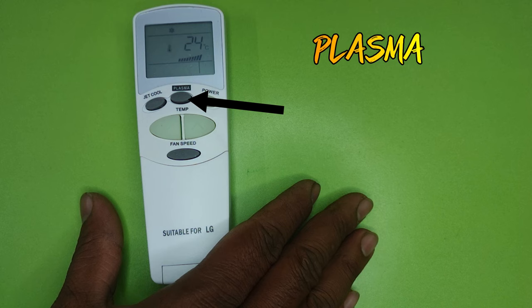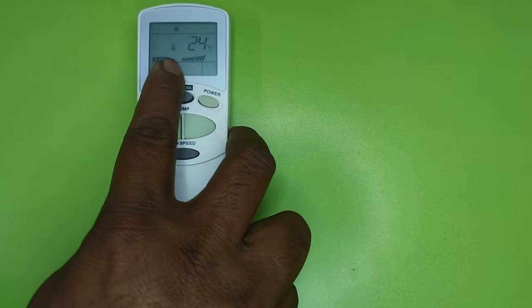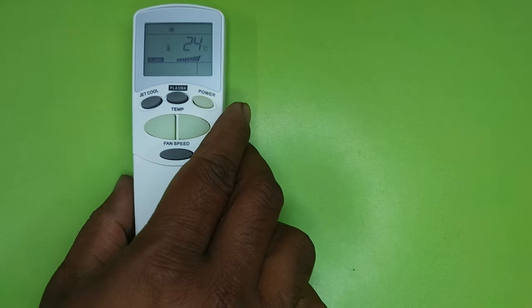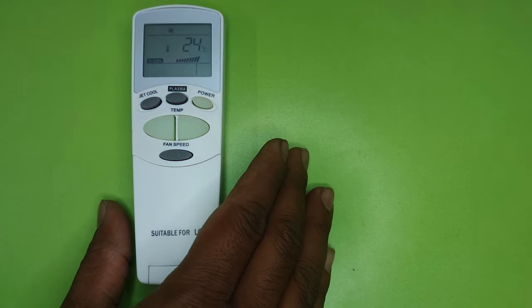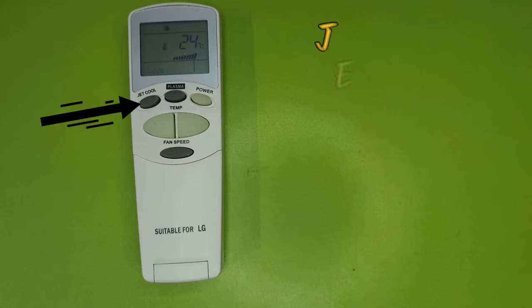The next button is Plasma. By pressing the Plasma button, a filter fitted in the indoor unit of the AC filters the air in the room, removes foul smell, and starts throwing fresh air.